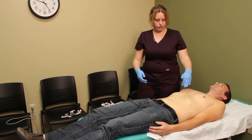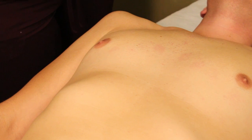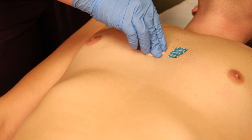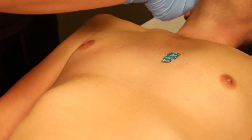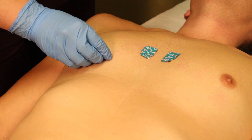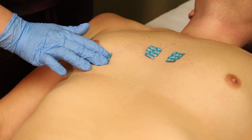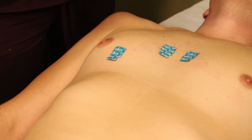Or we can do a complete reversal of our leads. V1 is going to go on the fourth intercostal space of the left sternal border. V2 will then go on the right side of the sternal border. V4 will still be placed at the midclavicular line, and V3 goes in between V2 and V4.